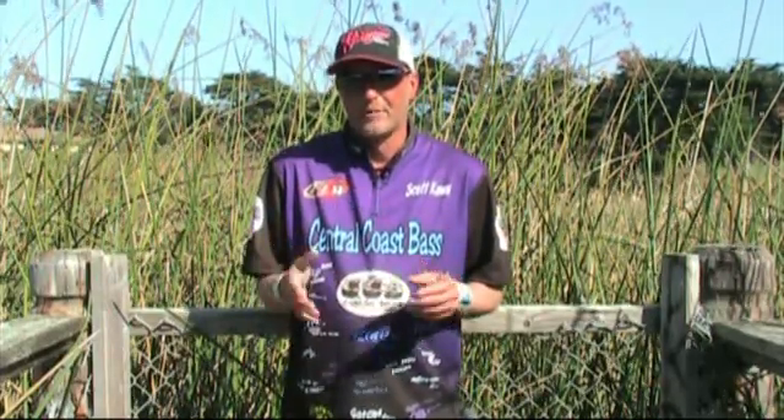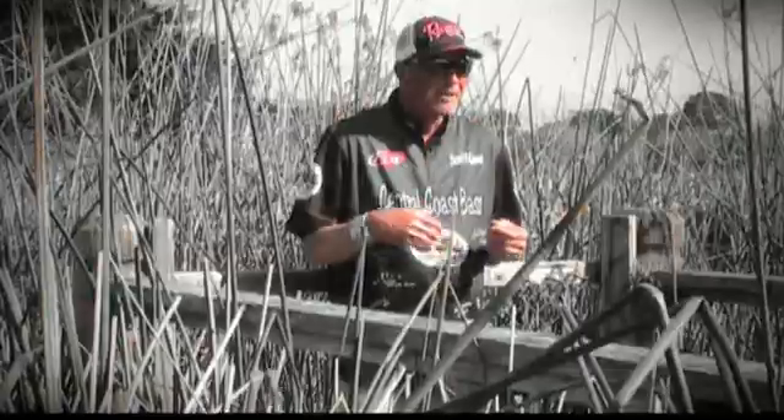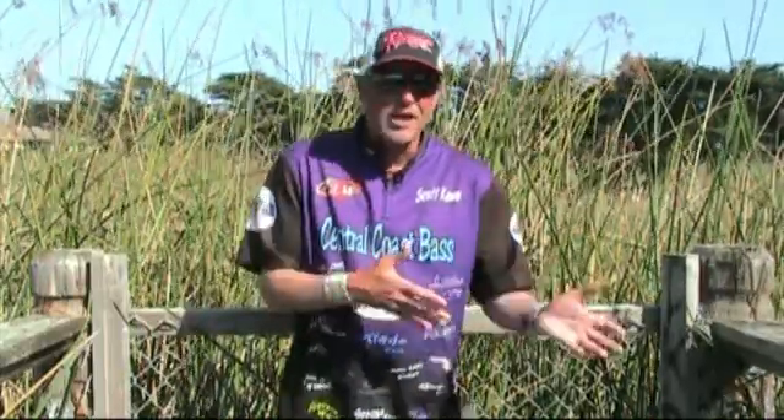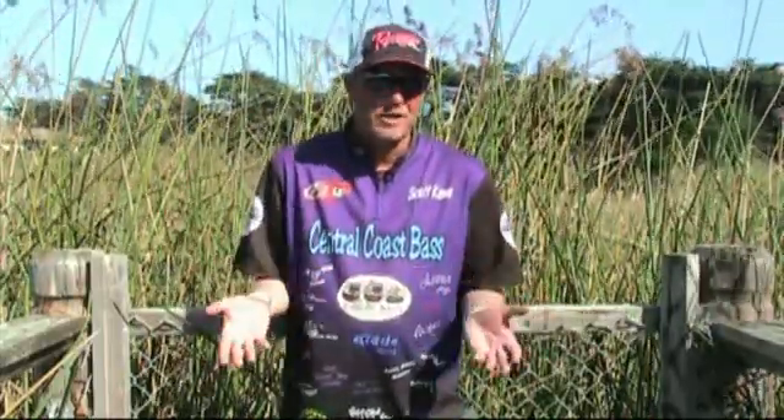Now there are different stages of this. You might see antennas or claws sticking out, but you don't really know if they're eating crawdads all the time or just sometimes, because they'll always eat crawdads if they can find them.